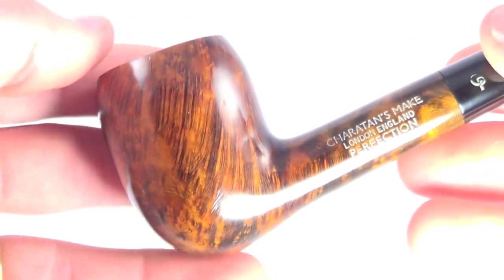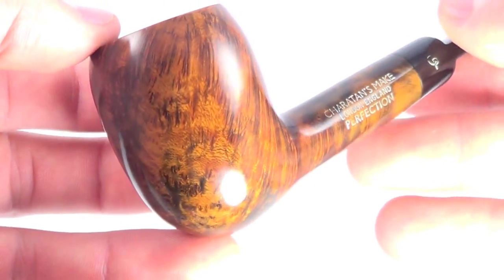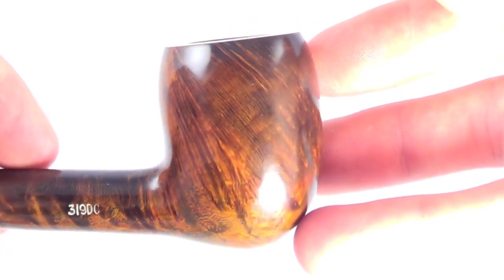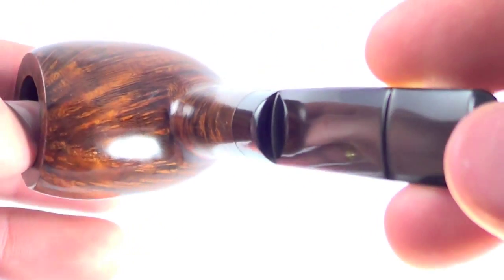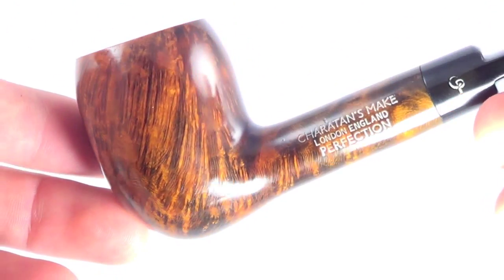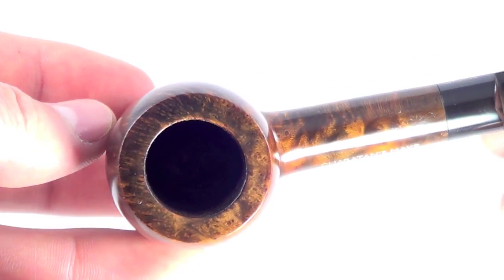With that perfection grade, you get this nice smooth finish all the way around the bowl, showing off some nice sporadic flame grain. The rim is char-free, and the bowl walls are nice and thick.